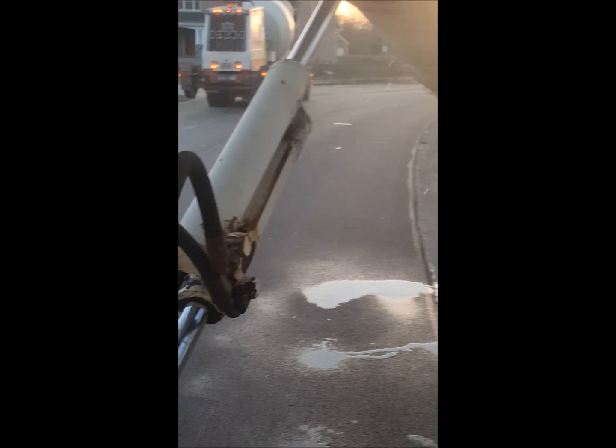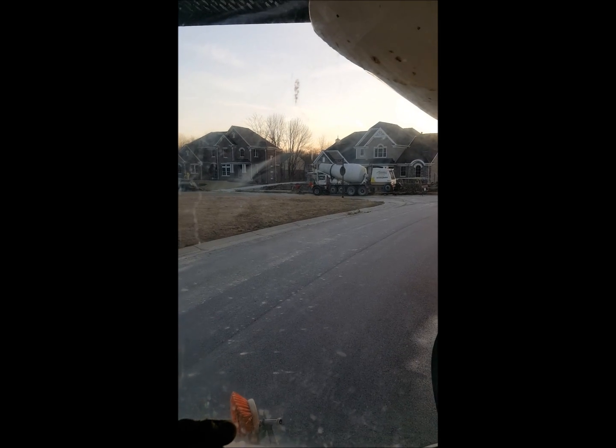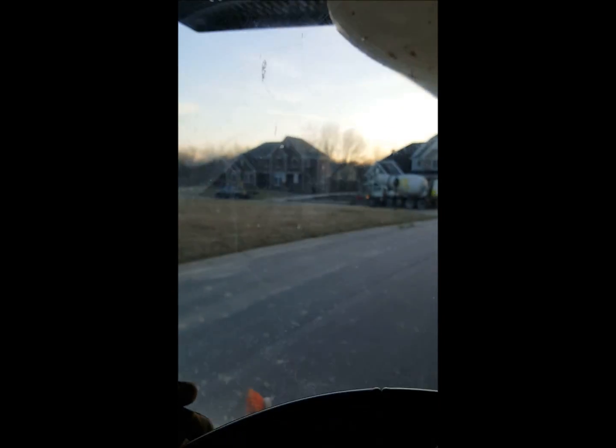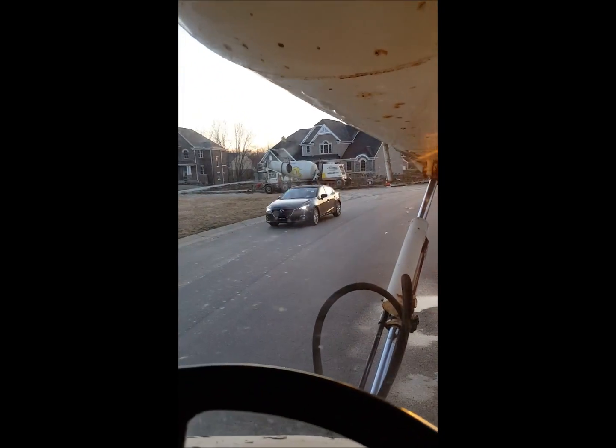Now we will check our slump. The truck ahead of me is still pouring. I have put on my chutes and I have my concrete down to slump, so I am ready to pour as soon as he is empty and out of the way.